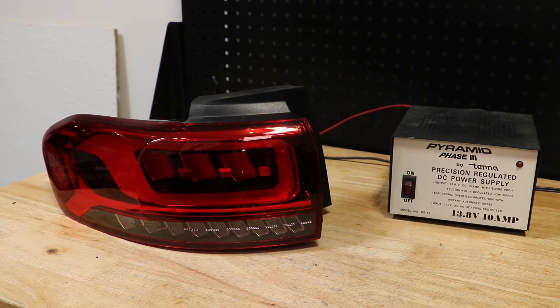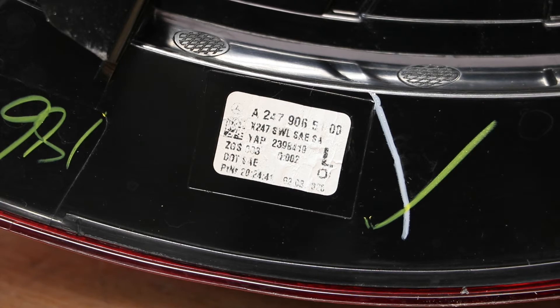In this video, I will show you how to test this 2020 Mercedes-Benz GLB LED taillight. Here is the part number on the light.